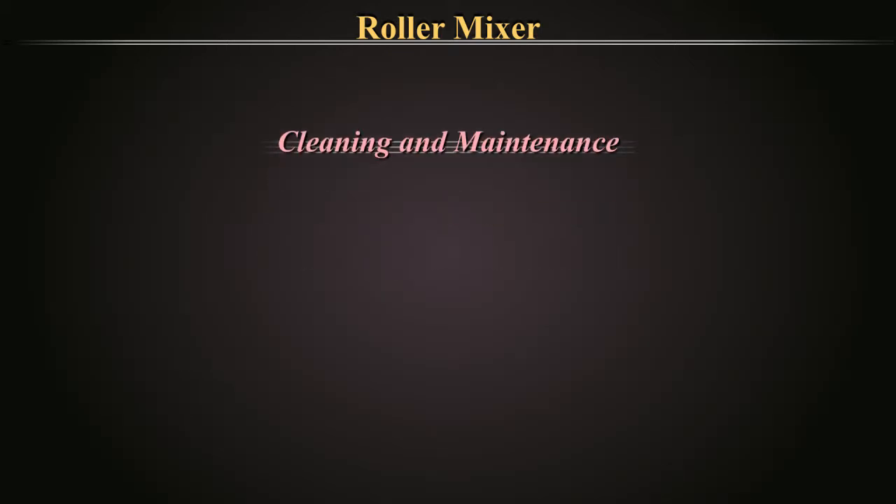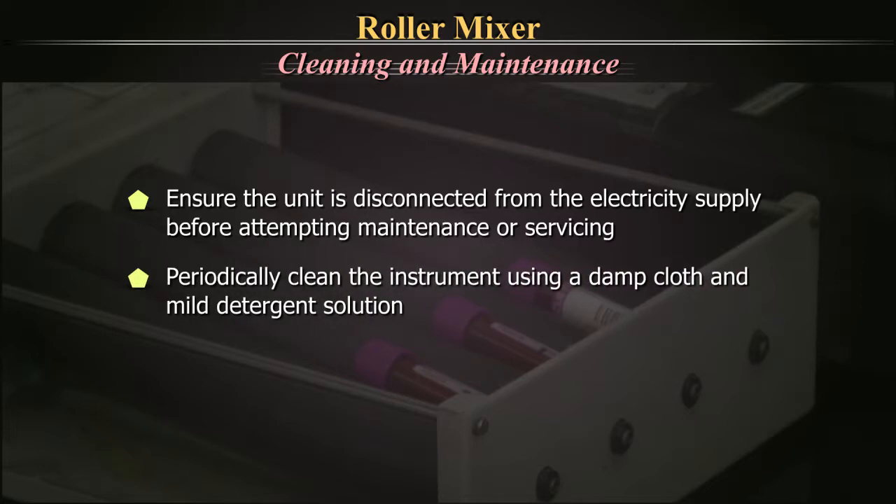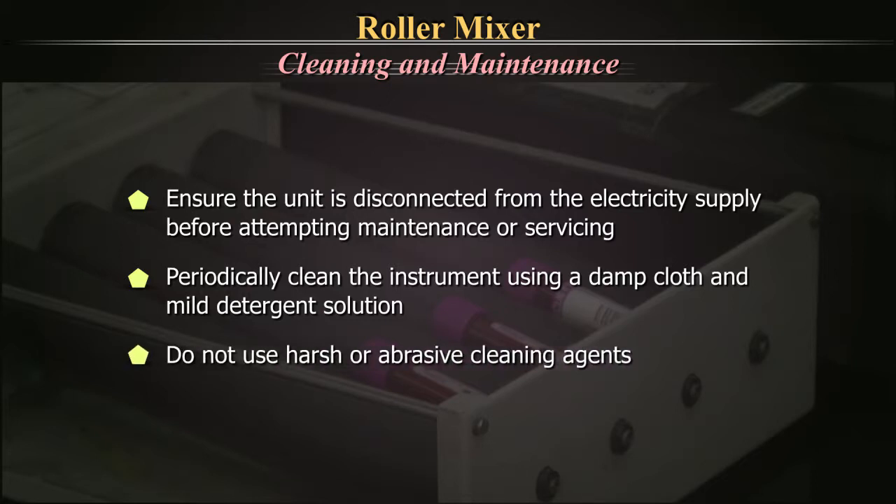Cleaning and Maintenance: Ensure the unit is disconnected from the electricity supply before attempting maintenance or servicing. Periodically clean the instrument using a damp cloth and mild detergent solution. Do not use harsh or abrasive cleaning agents.